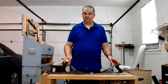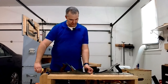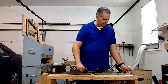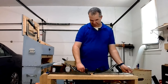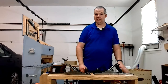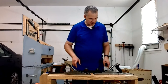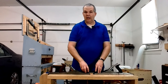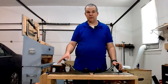They're both considered foreplanes, sort of based on measurements. The Craftsman is about 18 inches long and the Stanley is a little over 18 inches — about 18 and a quarter. The Stanley is also a number six, which it says right on it, and that's a well-known Stanley plane. Because of their lengths, I call them foreplanes for that reason. How they're used traditionally and how I use them may be a little different.